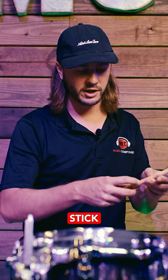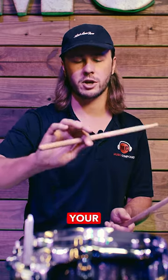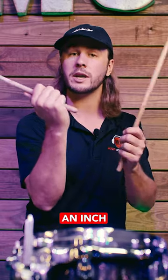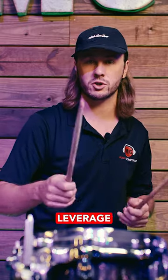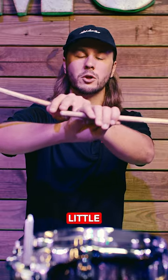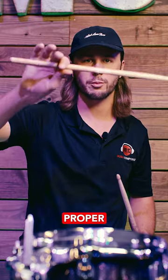They always recommend finding the logo around the edge of the stick to allocate your hand position. You'd want maybe two inches sticking out, or maybe an inch for people who like a little more leverage. Either way, you want all four fingers on the stick with a little bit of stick coming out of the back end, so that you can ensure you get a proper fulcrum.